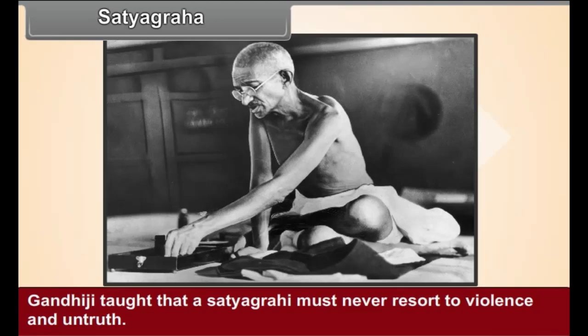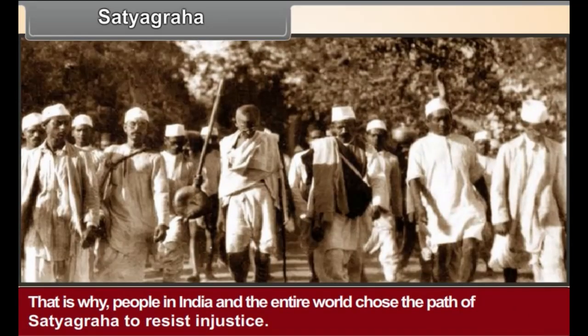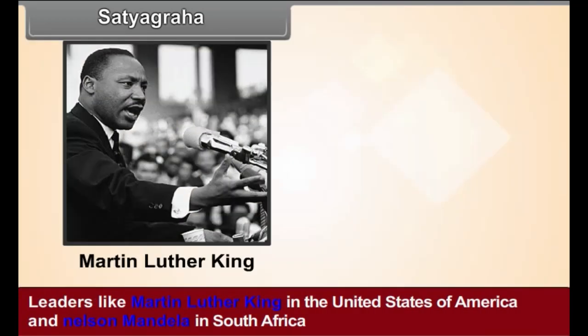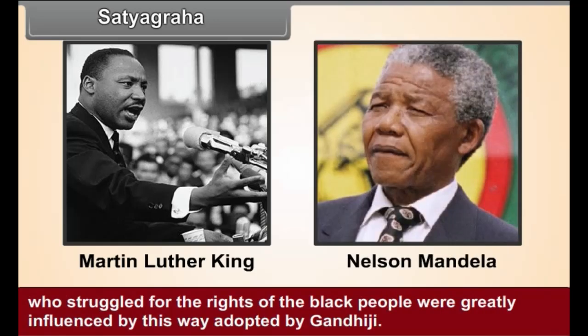Even an ordinary person can follow the path of Satyagraha. That is why people in India and the entire world chose the path of Satyagraha to resist injustice. Leaders like Martin Luther King in the United States of America and Nelson Mandela in South Africa, who struggled for the rights of the black people, were greatly influenced by this way adopted by Gandhiji.